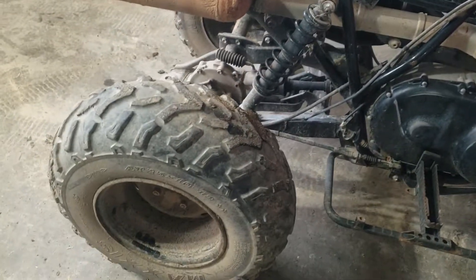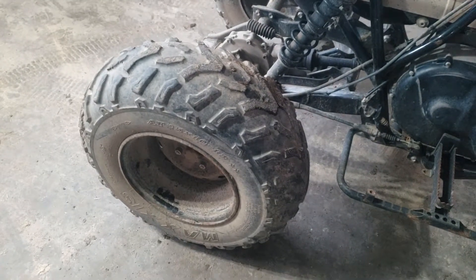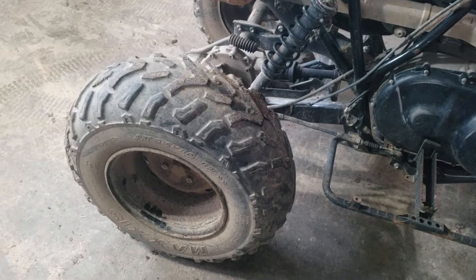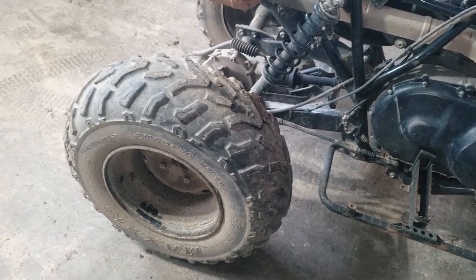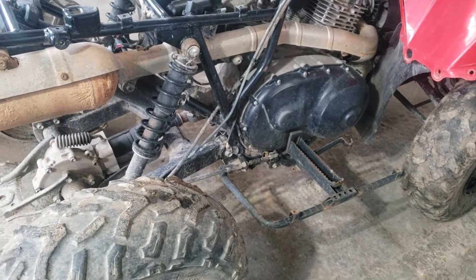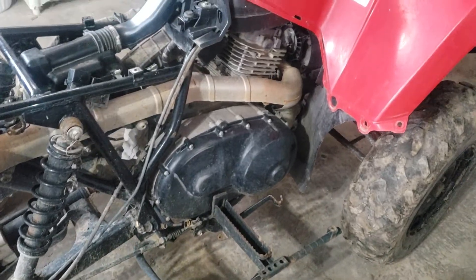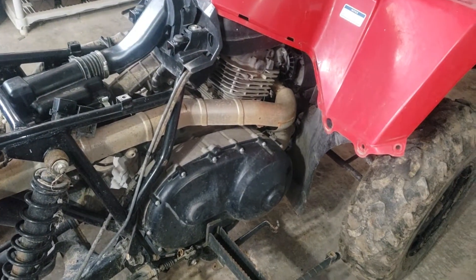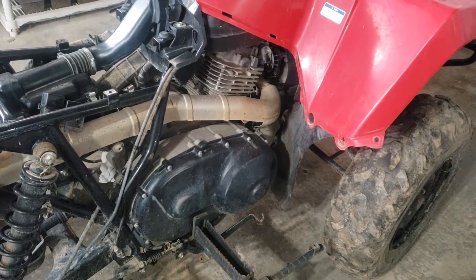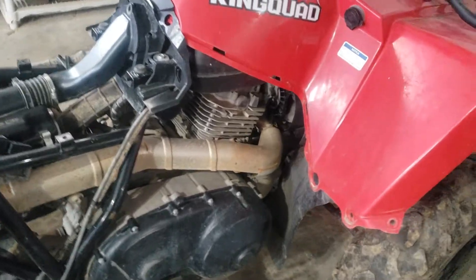The tires are halfway decent — they are worn. Obviously this machine was driven on the road, so the tires are worn, but they're all here. The rims are cheapy, unfortunately nothing like the Polaris was, but all four tires are here. I do have the plastics and they're in decent shape. I have the seat as well, so everything is here and it's all in decent condition. Just a matter of figuring out what I want to do with this.